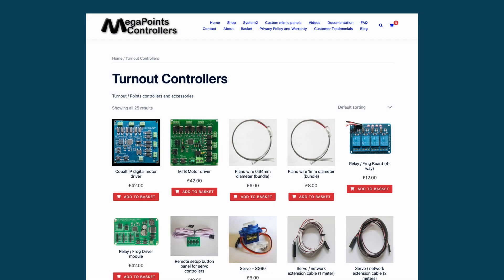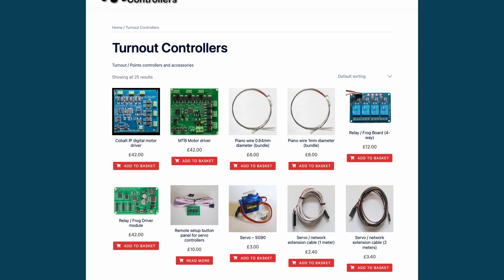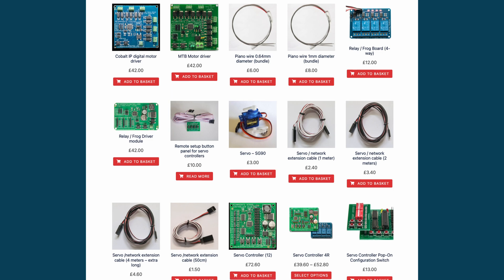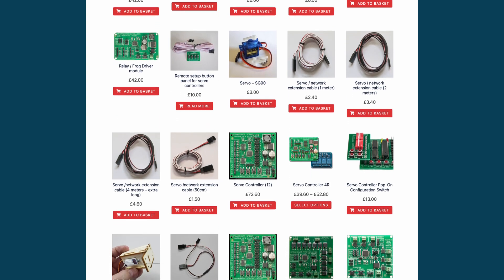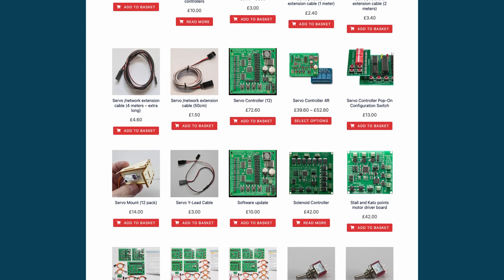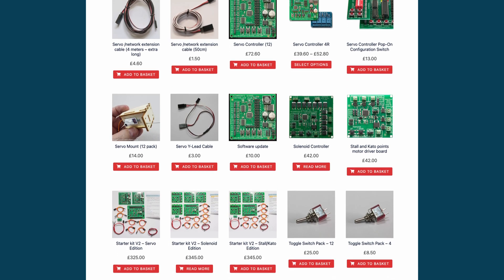At the same time I was looking at the DigiKeys controller, the Megapoints servo controller began to pique my interest. The Megapoints system is a modular system where each servo controller can control 12 servos. There are many different parts to the complete system, which include panels, DCC modules, frog and relay driver modules, switches, power supplies, and the servo controller itself, all of which can be configured in many different combinations.